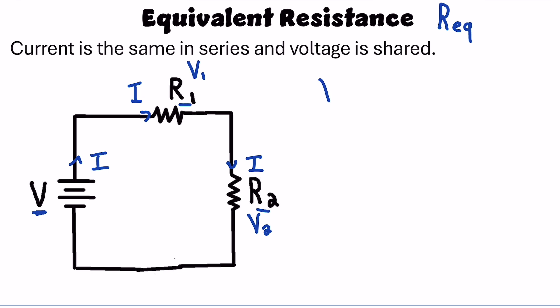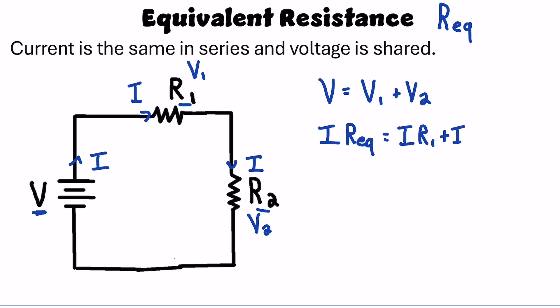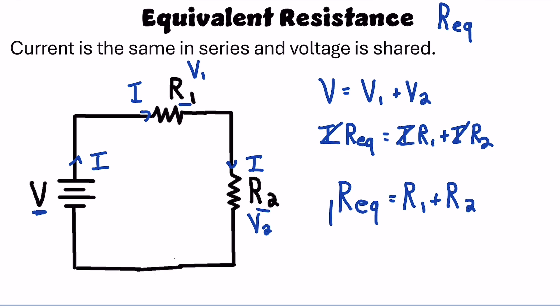Because the voltages add, the total voltage — the battery voltage — is the sum of V1 and V2. Then from Ohm's law, V equals IR. The total current times the equivalent resistance equals IR1 plus IR2. The current cancels, and I get that the equivalent resistance when resistors are wired in series is R1 plus R2. In general, the equivalent resistance is the sum of all the resistors in series.